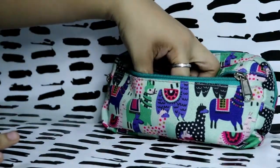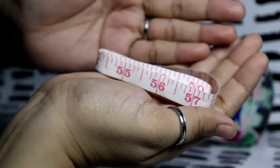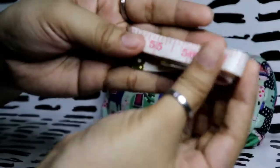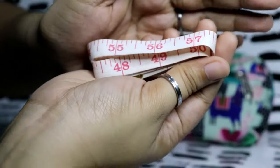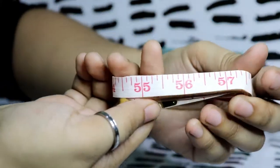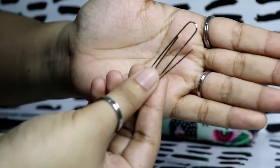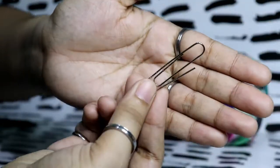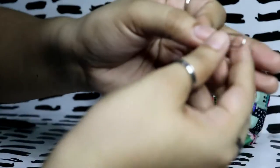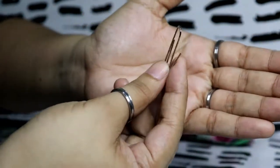I also have a tape measure, because you never know when you'll need one. Fun fact: I did use this tape measure at the beginning of the school year because we had to measure the shoulder sizes of our students to know what t-shirt sizes to order. I also have a random paper clip — on our phones or tablets there's a small hole you push to open it up to get your SIM card or memory card, and this is what I use for that.